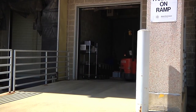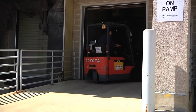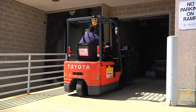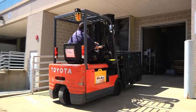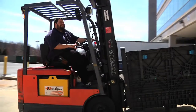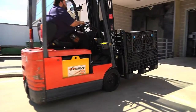When unloading trucks outside of Agilent, use the ramp to exit the building. When using the ramp to exit the building, always back down the ramp, as traveling down the ramp forward could result in the forklift losing control. Also, when exiting the building, it is important to watch both sides of the ramp so that the forklift does not fall off either side.